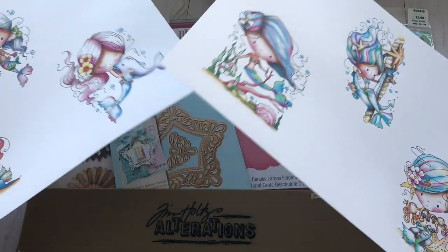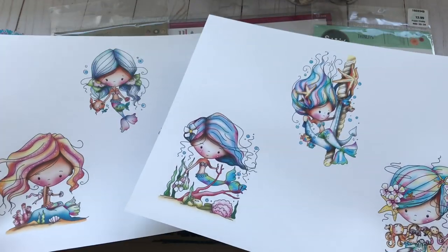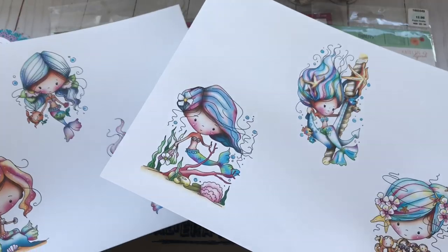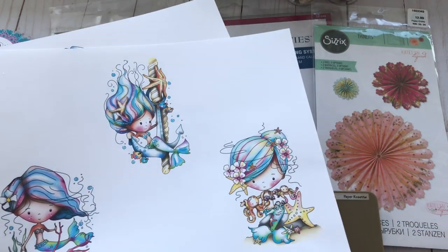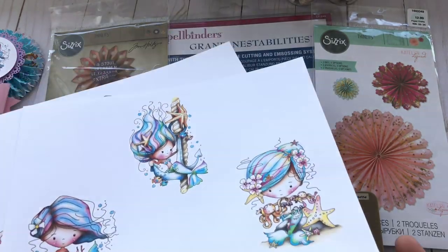I did use three of these images but in a smaller scale, and I used some of their papers which I think is adorable. It is really bright colors, but I did try to make it work because I usually like to work with pastel colors.